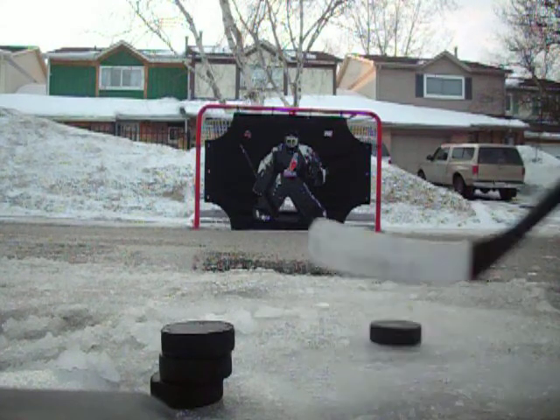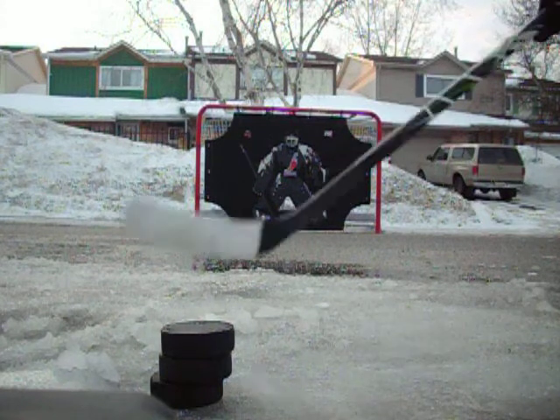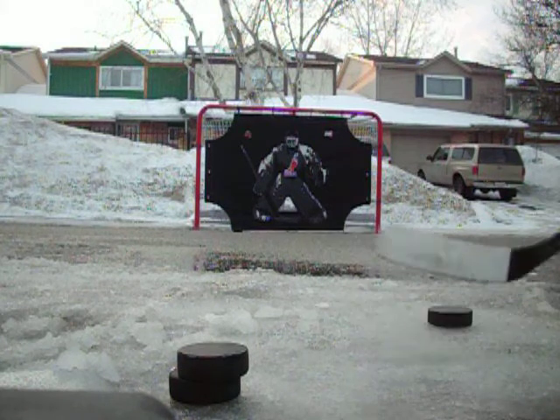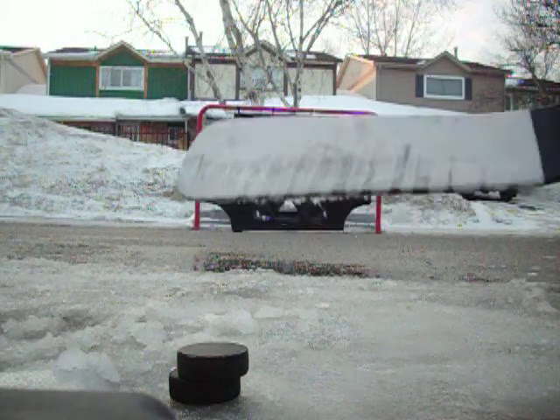I'm just going to shoot some pop-top. Crossbar. Pop-shell.